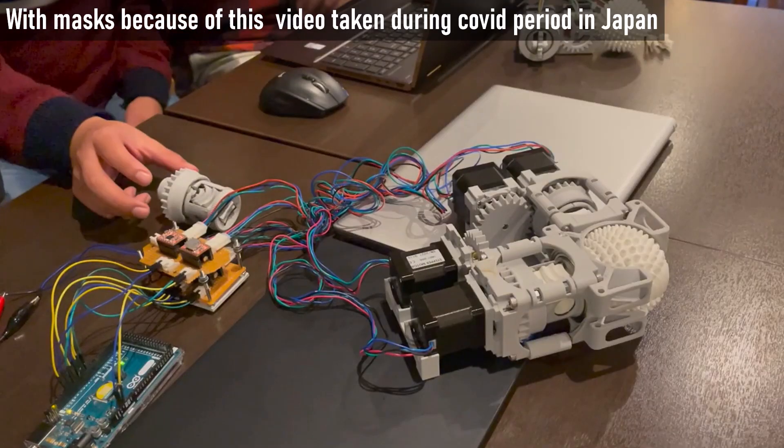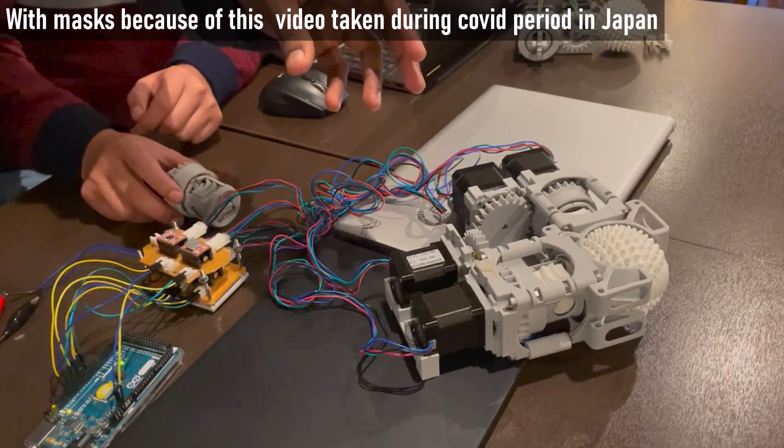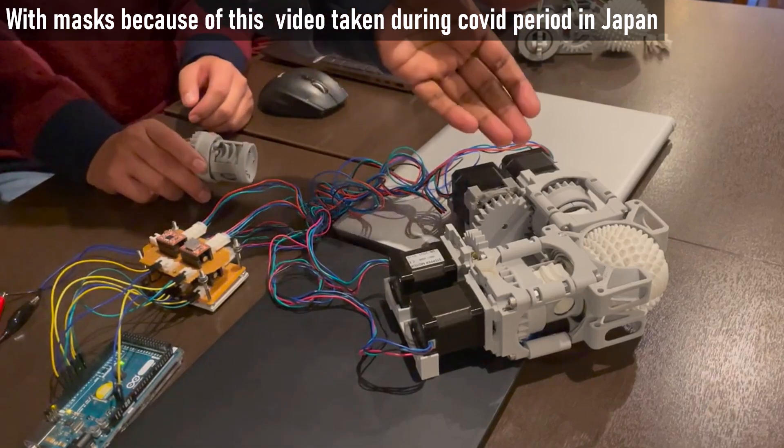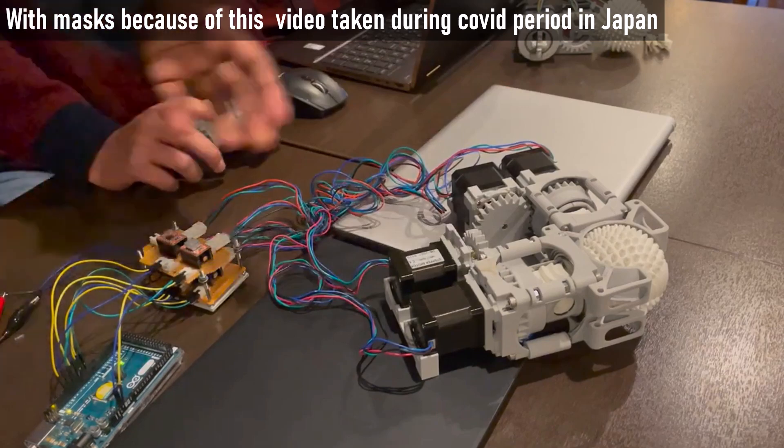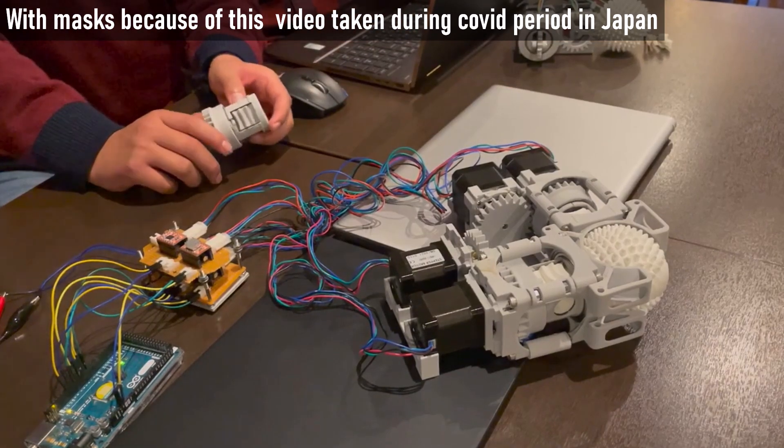Using stepper motors, we have made a single loop by which we can rotate the cross spherical gear along the pitch axis, roll axis, and yaw axis. Now we'll show how it works.